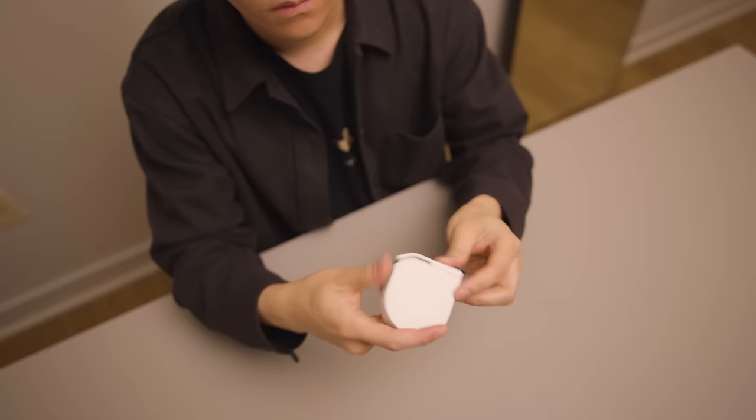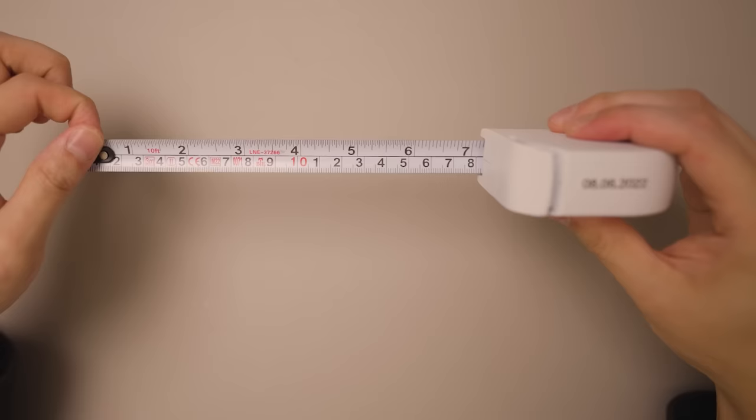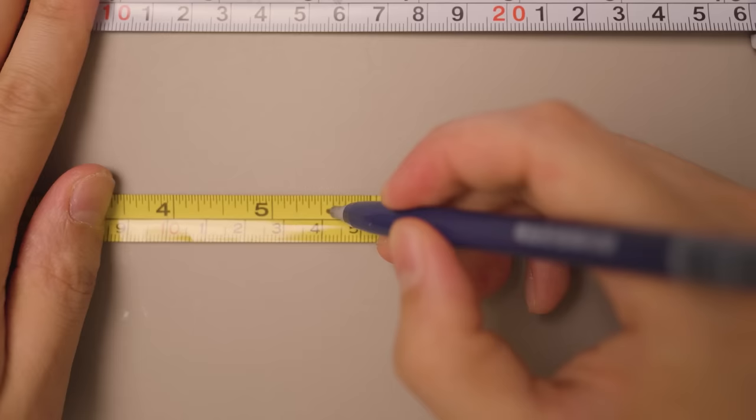The company that made that large screwdriver also made this tape measure. Out of hundreds I've used, this one is my favorite for two reasons: one, it auto-locks, which makes reaching the ruler across a far distance so much easier — and when you're done, you just click the button; and two, it has a satin finish so you can easily mark it with a pencil, which you actually can't do on regular glossy ones.